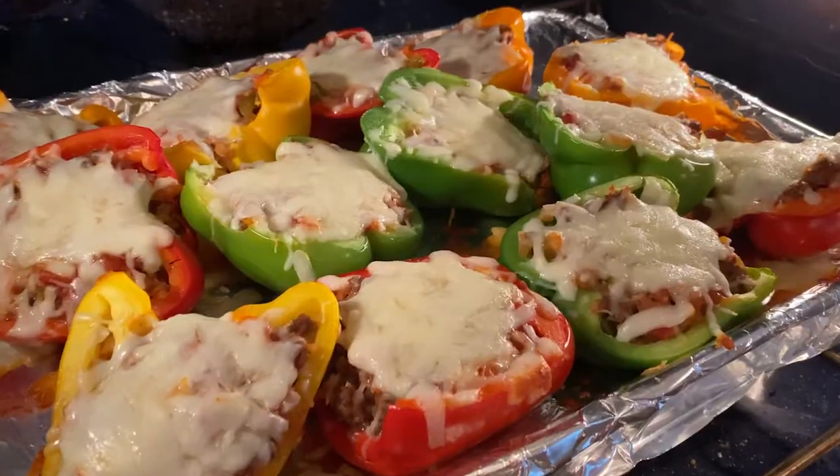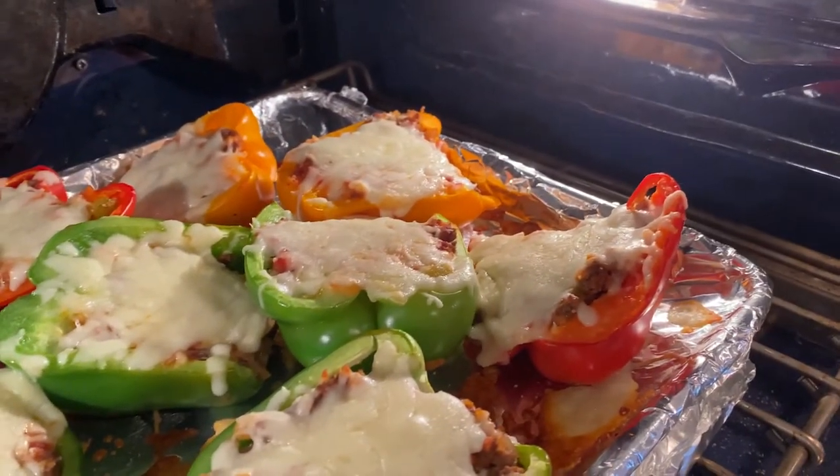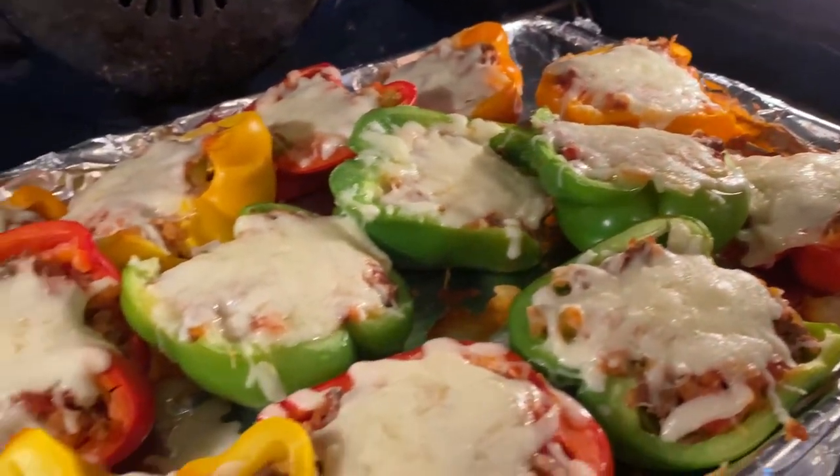These are out of the oven and they still look bright and beautiful. The cheese is melted — look how melty it is. I hope you enjoyed watching this video today. Be sure to check out my other social media channels at In the Kitchen with Courtney. If you like these videos, please subscribe to the channel or press the like button.